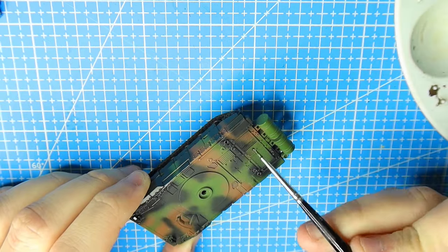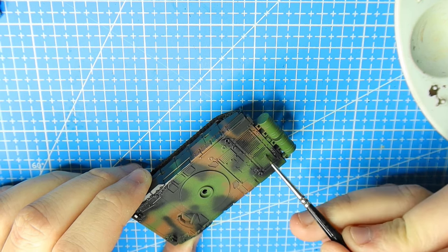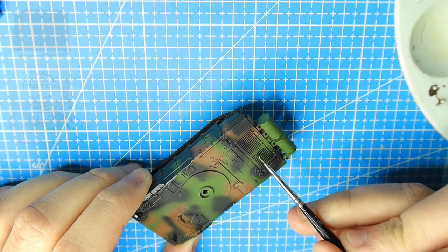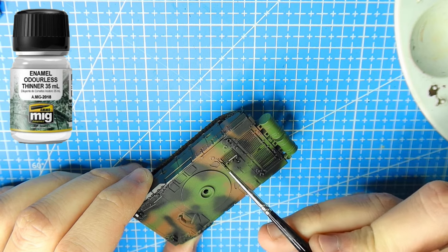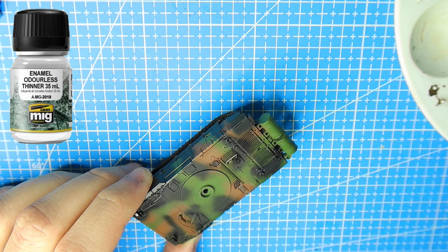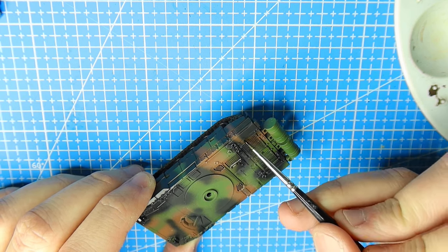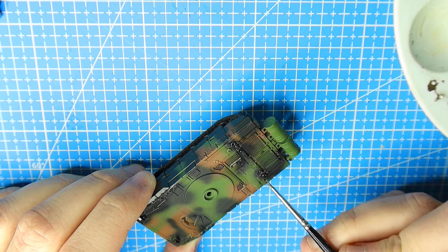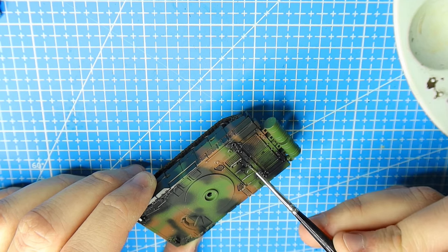Ensure that you've given your model a gloss coat before attempting this — you do not want to do this without it because the cleanup process just won't work and you could potentially damage the paintwork. Also it's good practice to add a little bit of odourless thinners to your paint mixture and add the wash onto the model — mix the two together. That's just going to help the wash run a little bit more, then do a pin wash as shown here.